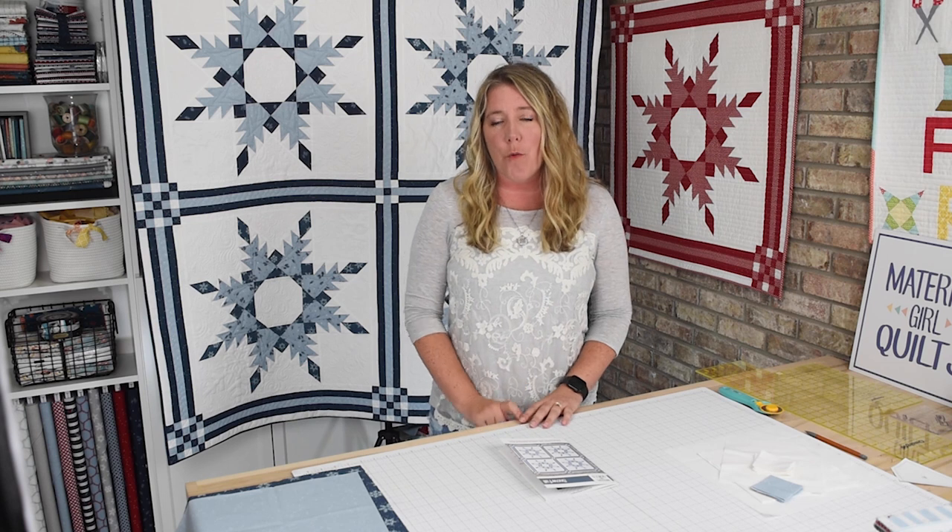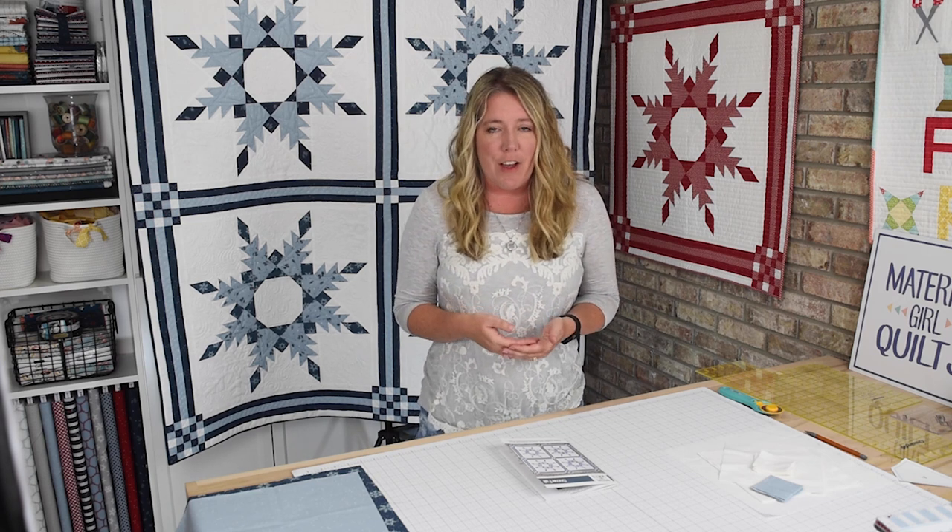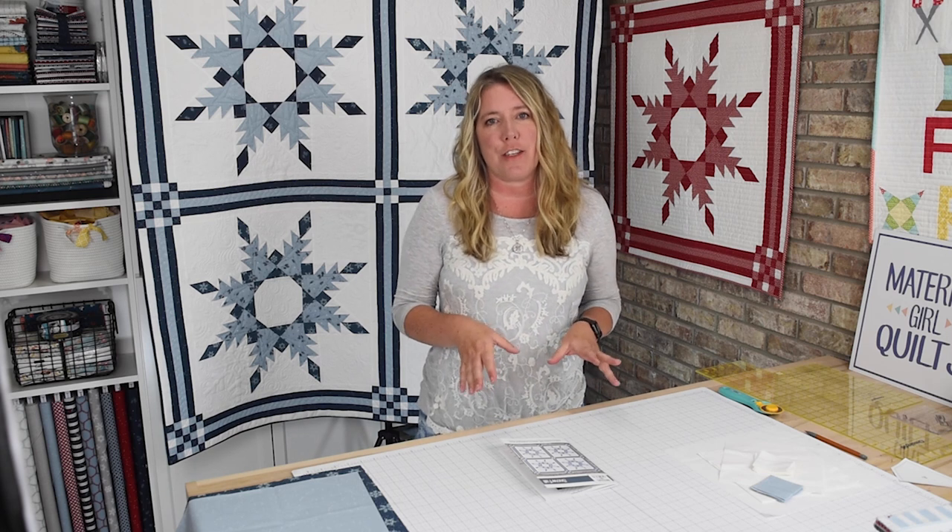Hi there. I'm Amanda Casterworth with Material Girl Quilts. This is week one of the Snowfall Sew Along. Over the next five weeks we're going to work together to create this beautiful Snowfall quilt behind me. The blocks in this quilt are a traditional block called the Feathered Star block. It looks very intricate and difficult, but I promise as we work together over the next five weeks you will be able to get this done, and I will show you all the tips and tricks to make it a beautiful quilt.